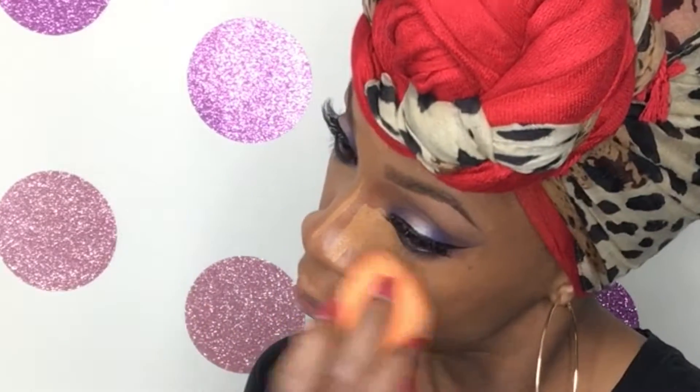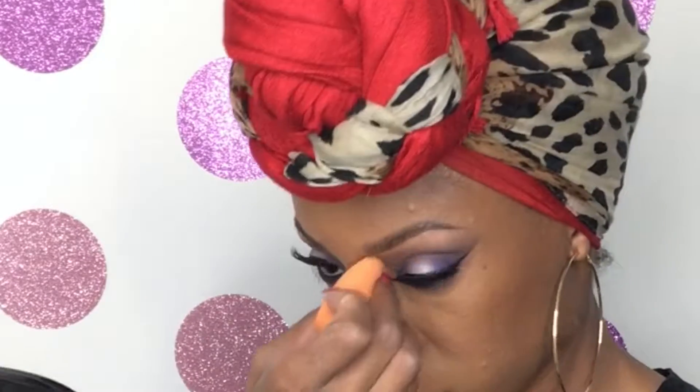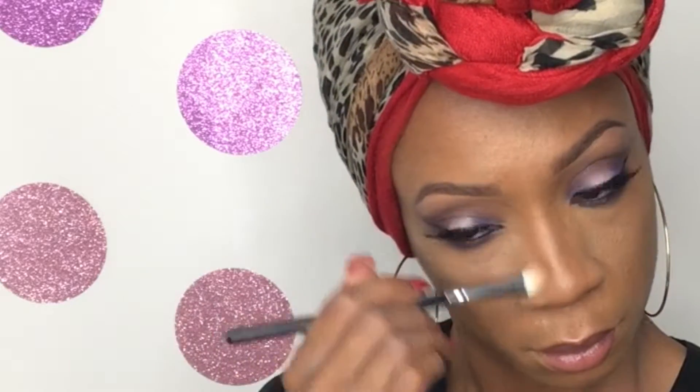After everything is laid and blended well, I go in and set with my powders. Using my Real Techniques contour brush, I pick a little of the Laura Mercier loose setting powder in the translucent color and my Ben Nye banana powder, and I set that under all of the areas where I've added my highlight.